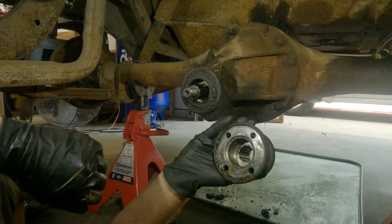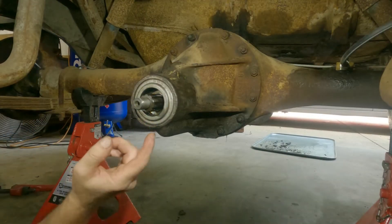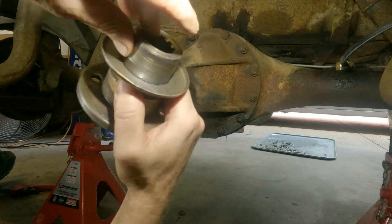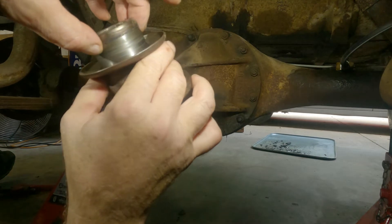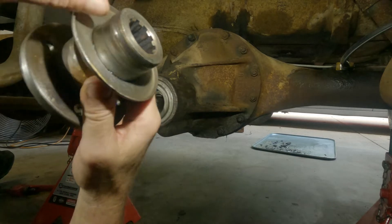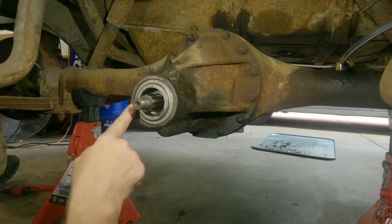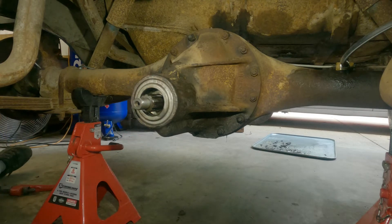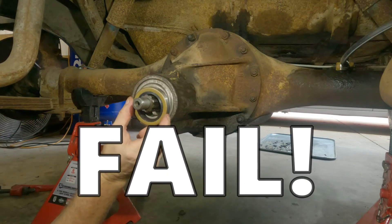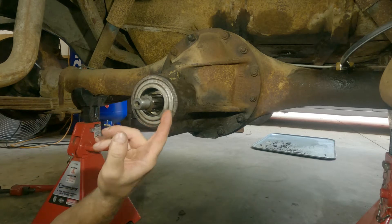Yuck. I'll go clean this and get back to you. Cleaned up. It almost looks like there's a speedy sleeve on here - she's got some grooving. But I'm afraid it's going to have to live. Okay, there's the pinion seal. Here's the one that's listed for it - pretty small. And everybody shows that as the one.